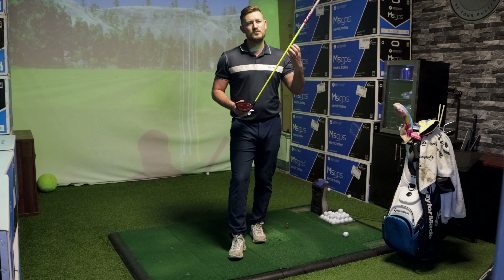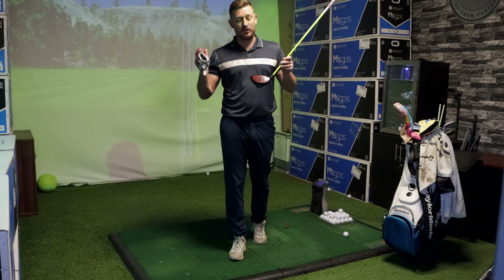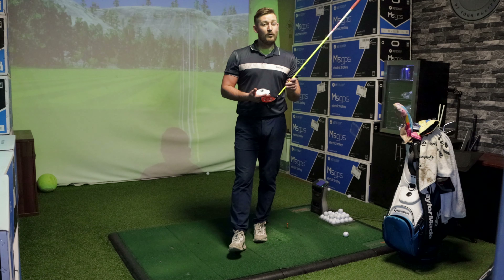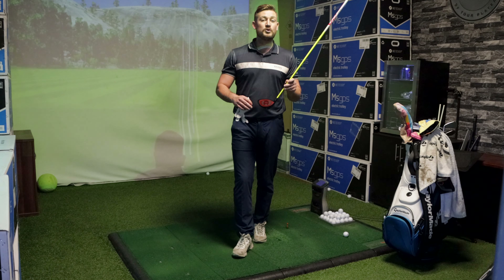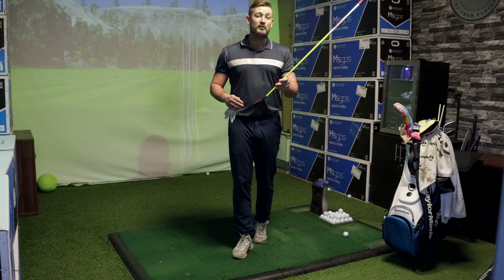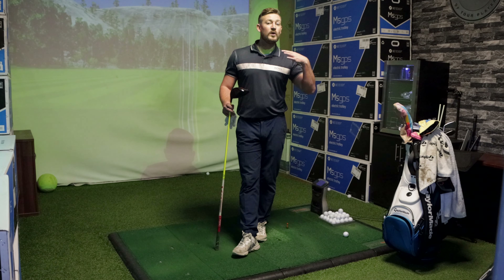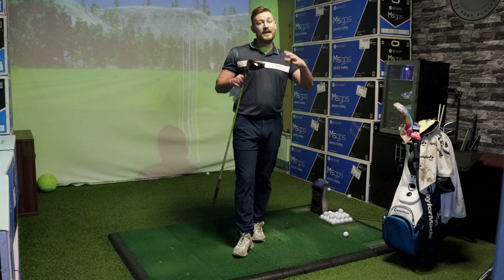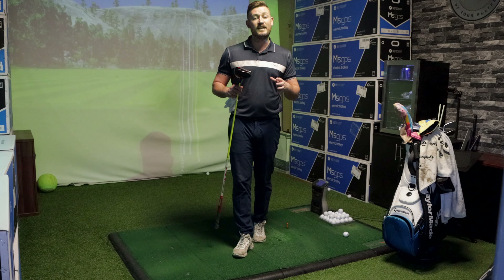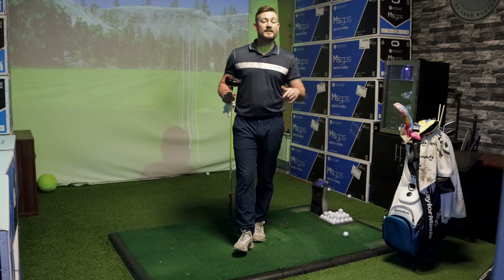The new red carbon fiber face felt nice off the club - I wouldn't say massively different from my SIM2, but it probably felt a little bit softer. My SIM2 feels a little more tinny by comparison. In golf everything is so personal - everyone spins the ball differently, swings differently - so make sure you get a fitting before you buy the Stealth driver. Overall it performed really nicely and is a top driver, but it's very similar to my SIM2 so I probably won't swap. If you haven't already got a TaylorMade driver though, I'd definitely recommend giving it a go.